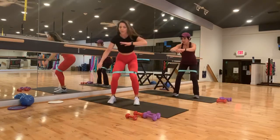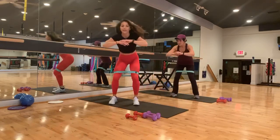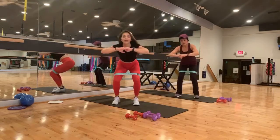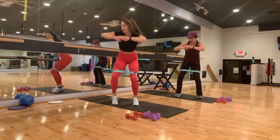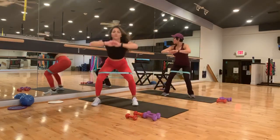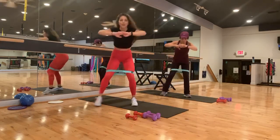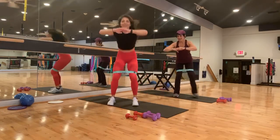Okay, now we're just going to step out to the side. Stay low, knee stays over knee ankle. Come out and in. Out and in. Good. A couple more, just like that. And four, three, two, and last one.